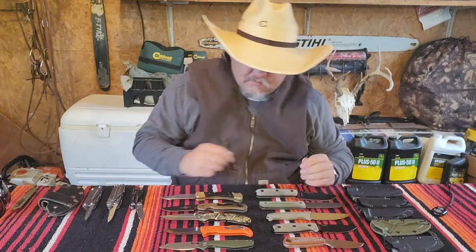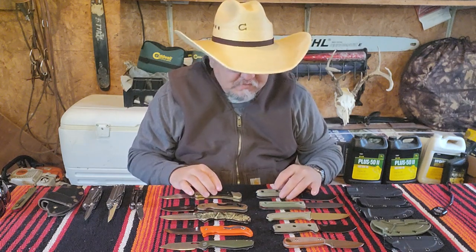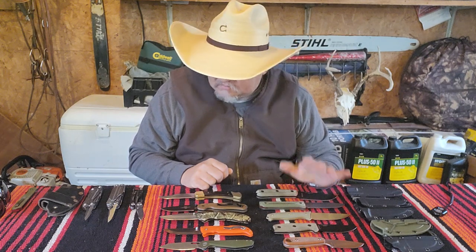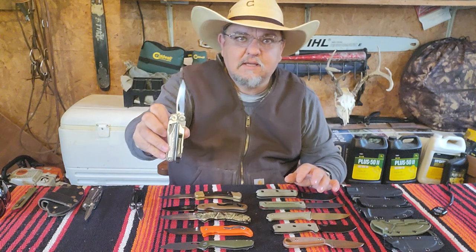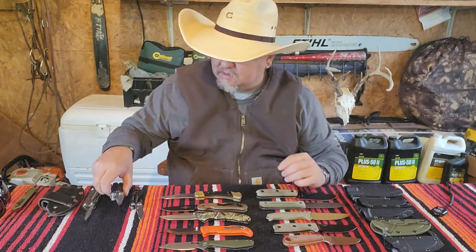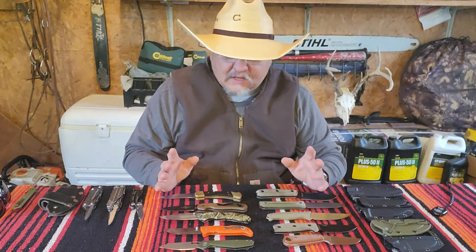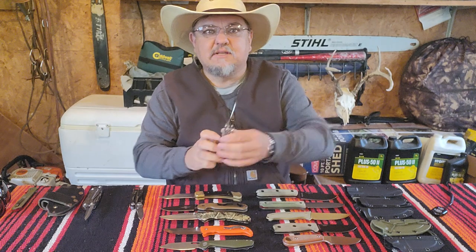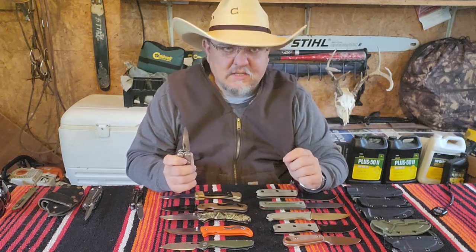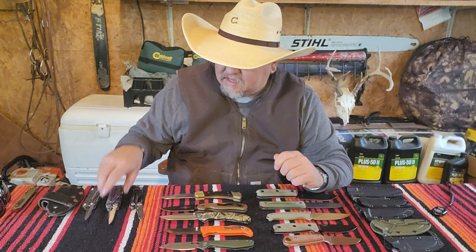I have 10 different blades here that I could be carrying on any given day — 5 folding knives and 5 fixed blades. Like I said, all of these are as big as a Leatherman blade or bigger. I'm going to try my best to never go one day without a Leatherman — they're so handy. But I've found times I really need something heavier than just a Leatherman.